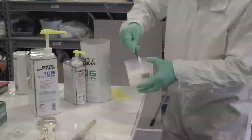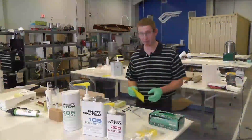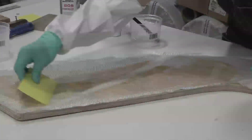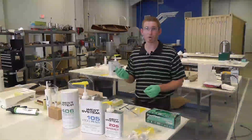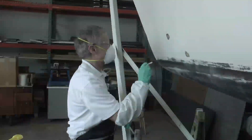Once the epoxy is mixed you can apply it with many of the tools we offer. That could be as simple as taking a flexible plastic spreader to spread it over a large area quickly, for flow coating or wetting out reinforcing fabrics. A bristled brush also works really well for small coating applications, getting into tight cavities quickly.